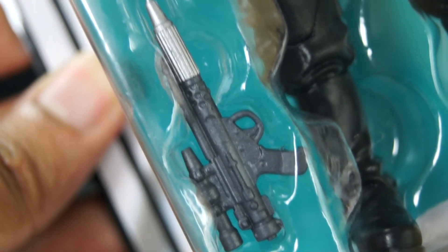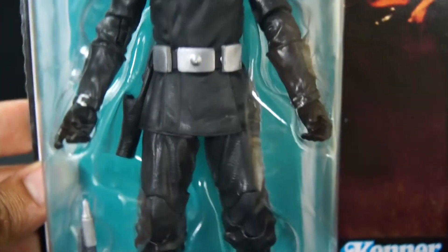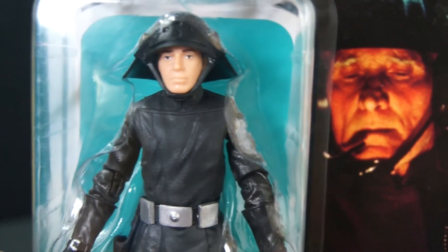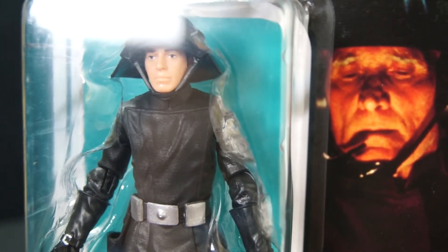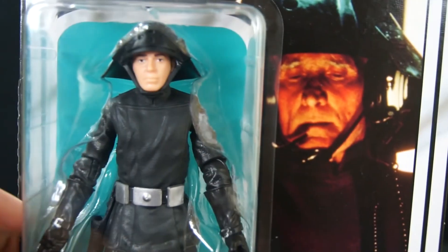And then his pouch. He comes with a DH-17 blaster — correct me if I'm wrong, I tend to forget things when I make videos. Here's a side view of it. Hopefully that gives you an idea of how big his helmet is. It is articulate. I'm not sure if that helmet comes off — it does look like it comes off, but I'm not too sure. There's up and down of him. There's the feet.